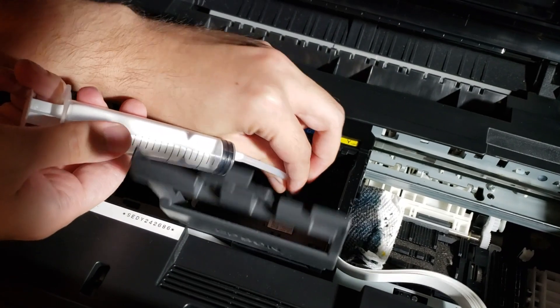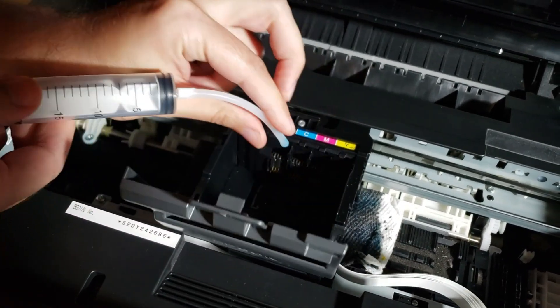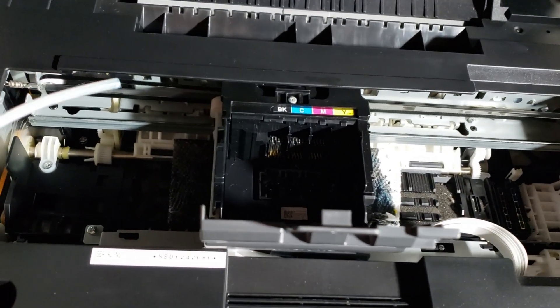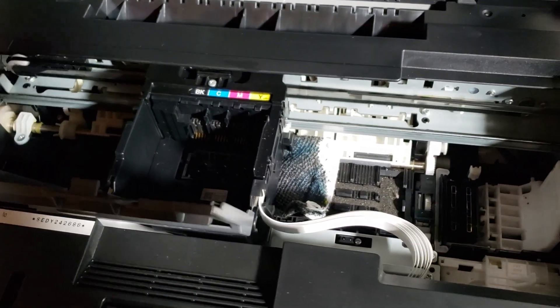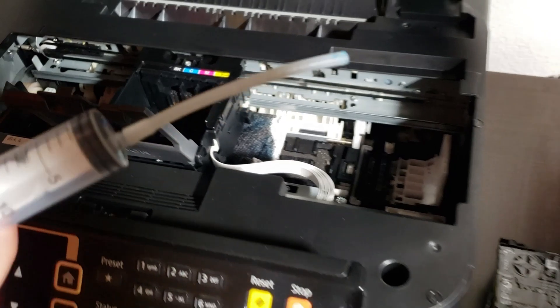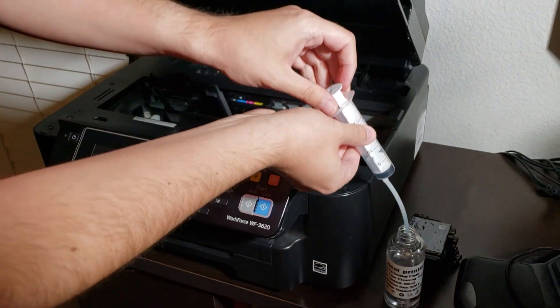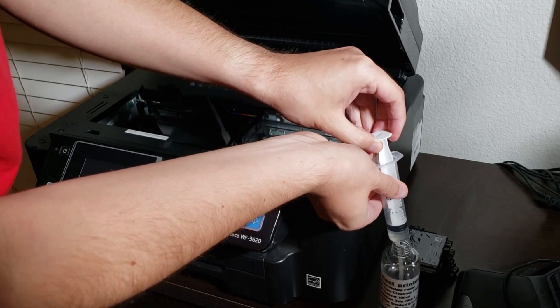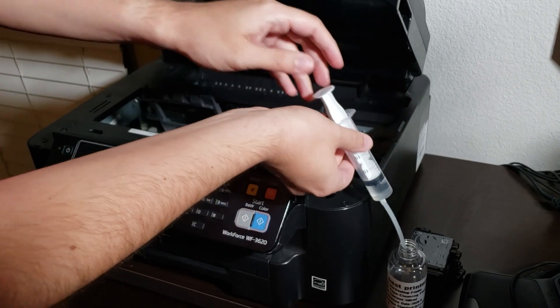The key takeaway to avoiding this error in the future is to never let your colors dry out. You should always try to print something every now and again so that the colors don't get stuck and clogged in the printer head. Also, if a color is near depletion, be sure to replace it — don't let it sit at a minimal level for too long, because this can also cause this error.